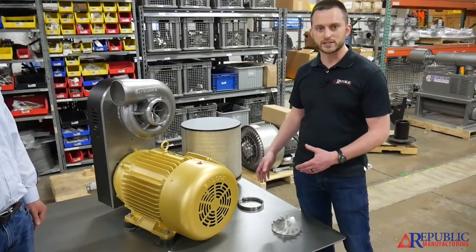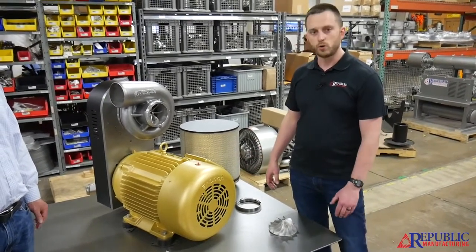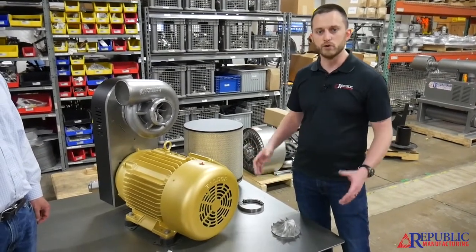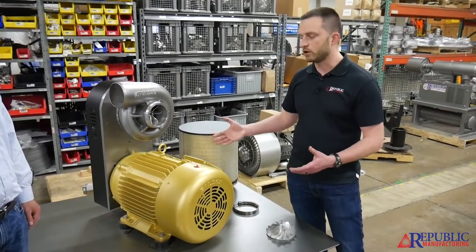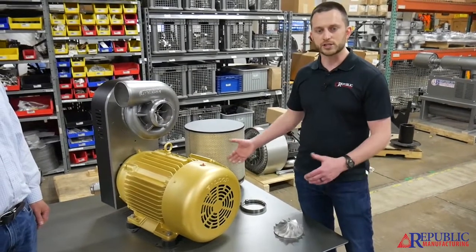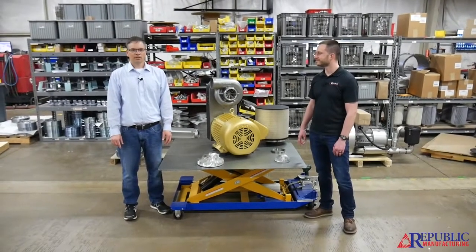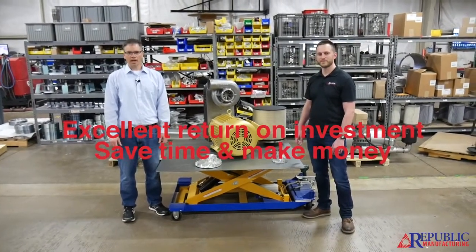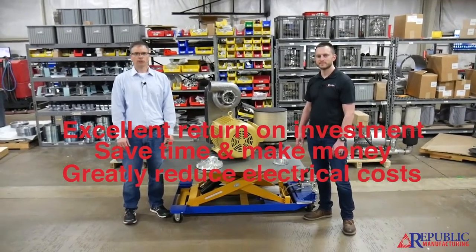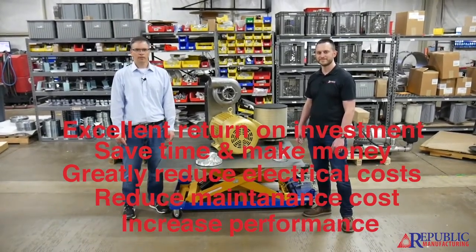For systems where you need some pressure — whether that's air knives to blow things off, level coatings, dry or clean a product, or whether it's a chemical system where you need to be moving air into a combustor or moving a vapor from point A to point B — the higher flows you'll get on this versus a compressor give you better performance, but the higher static pressure compared to a fan allows you to go through smaller ducts. The RBX series is an excellent return on investment. It's going to save you time and make you money — it's going to greatly reduce your electrical cost, reduce your maintenance cost, and increase your performance. Please contact our sales team and we'd be happy to help you out.